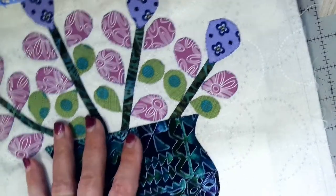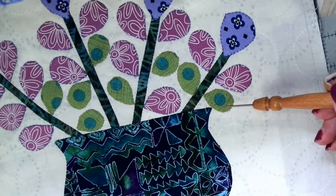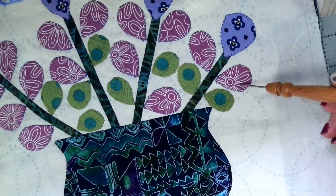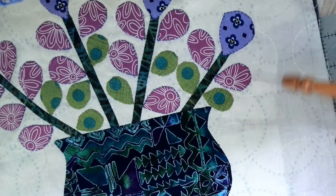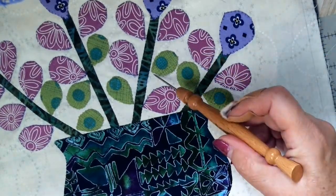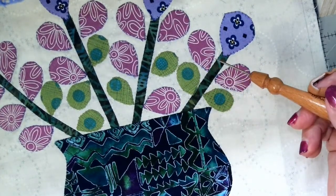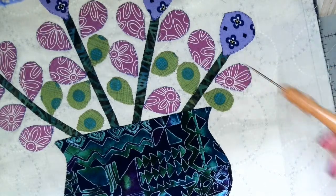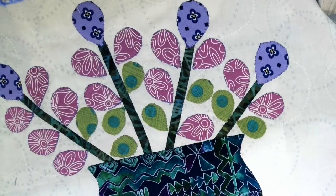The next thing about this block is that there is only one shape in these leaves. There's the baby bears, the mama bears, and the papa bears — small, medium, and large — but it's the same shape. The only part that gets a little tricky is turning under those little pointy parts. You just do the best you can and get those where you want them. This was a pretty straightforward and easy block to do for this month.